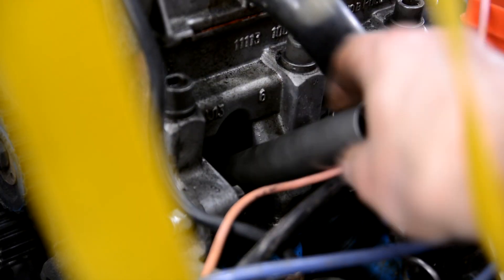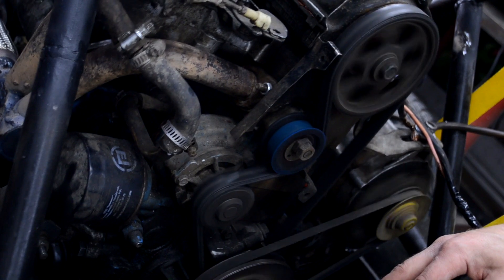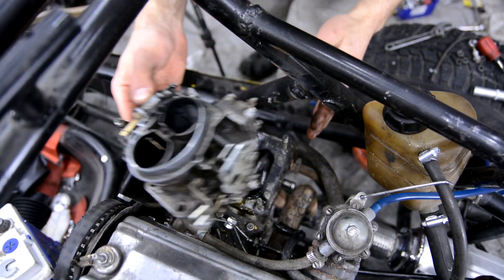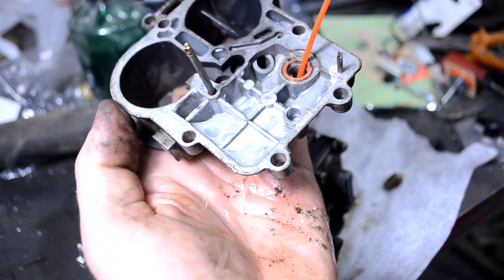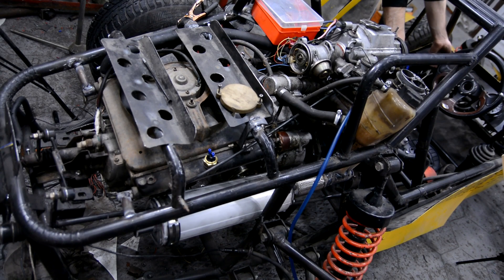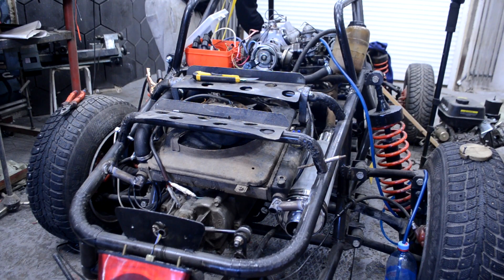The engine refused to start, so I checked the spark plugs — they were slightly sooted but the spark appeared. I tried starting again with no success and decided to clean the carburetor and replace all consumables. After reassembling the carburetor and trying again with no improvement, I replaced the Hall effect transducer with a new one and the engine started — not steadily, but still a result.